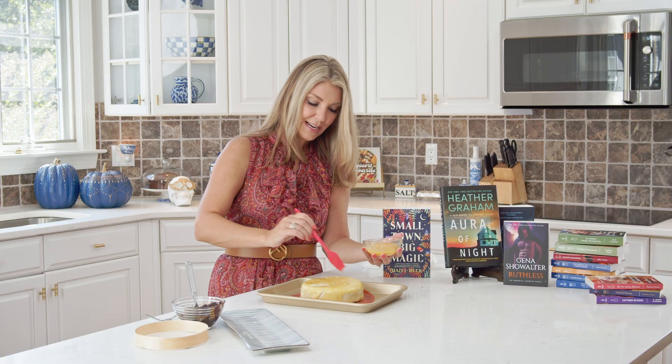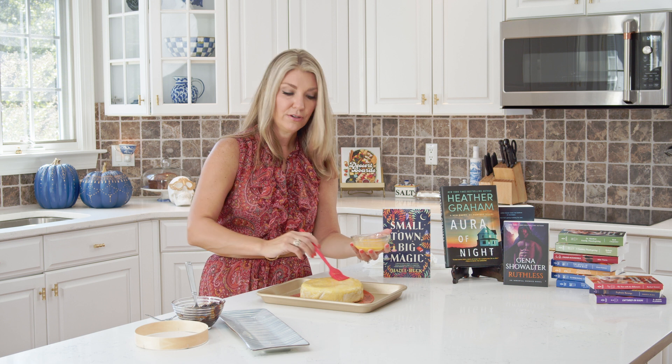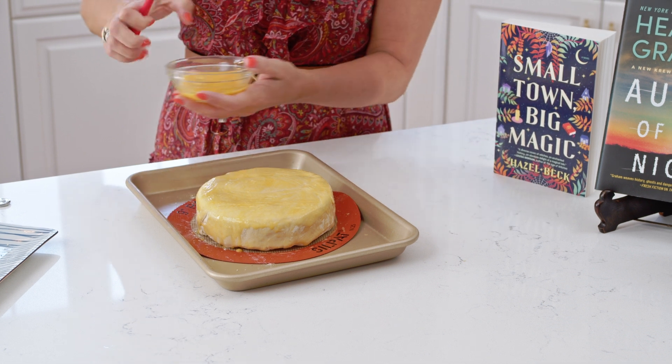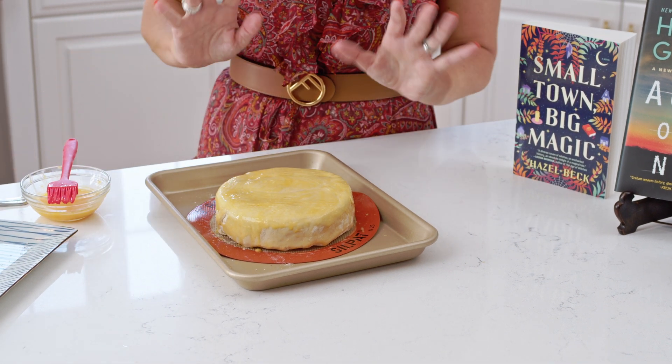If you're not a fan of brie, I know some people don't really like it — you can use a camembert, which is a milder type of cheese, and that works really well for this recipe. I'm not a big fan of brie when it's cold, but I love brie baked — it's fantastic.